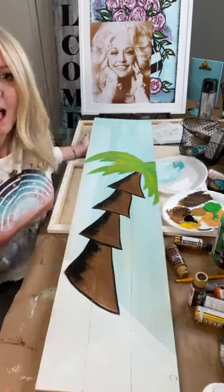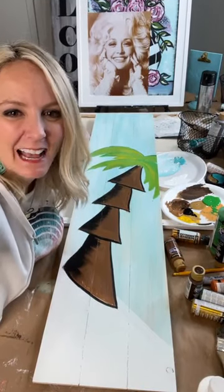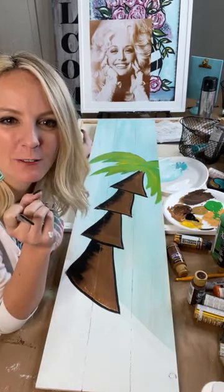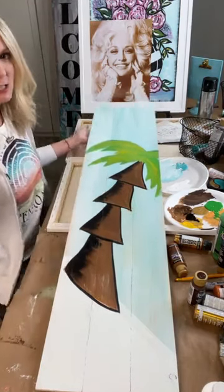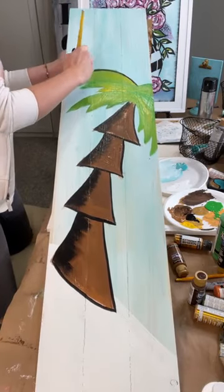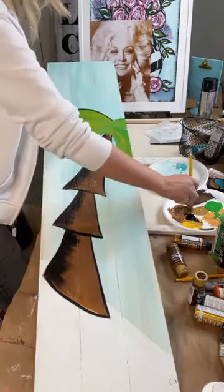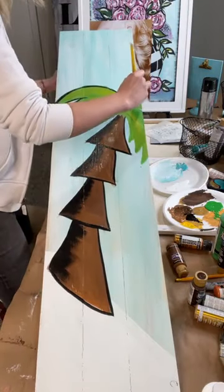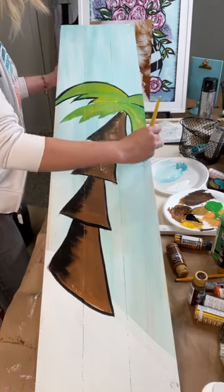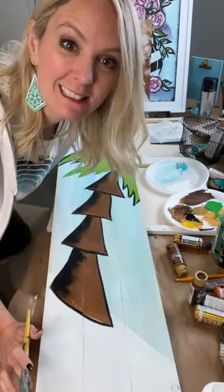Maybe somebody on here needed to hear that — you all have a story. As Gail said, you need a thick skin but not a thick heart — that's so true. My palm tree is getting there; I like to keep them simple and whimsical. I'm going to outline this one and then show y'all how to use these stencils. For those just popping on, if you want to purchase the stencils I'm about to use, just put the word 'stencil.'